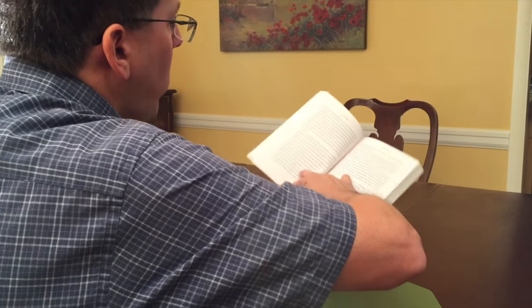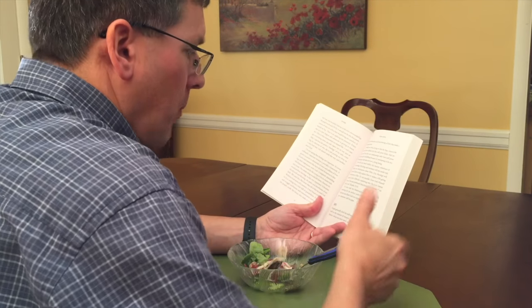But with Portion Pacer, you can read or watch TV and yet be conscious of the food you are eating and enjoying both at the same time.